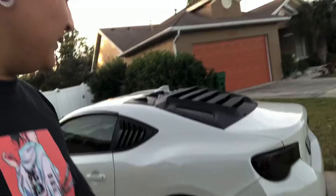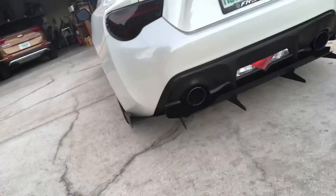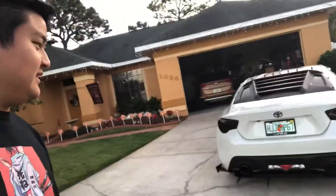Alright guys I'm back. Sorry it got really dark and we were in a rush — we were putting up Christmas lights and all that. But basically at the end it should look like that. As you can tell, it's all bolted on and it goes great with the Versus diffuser.